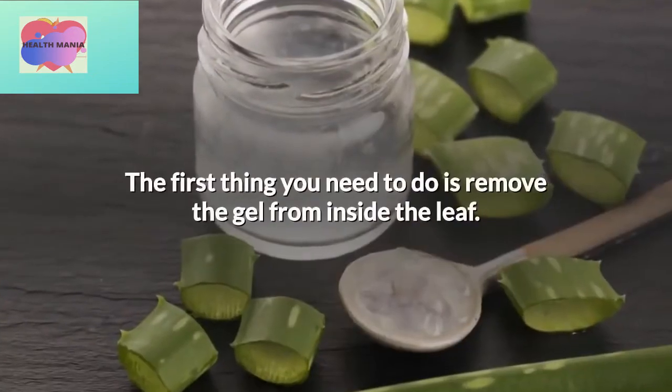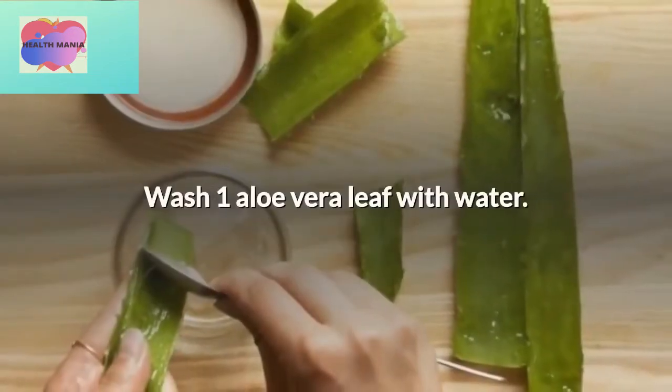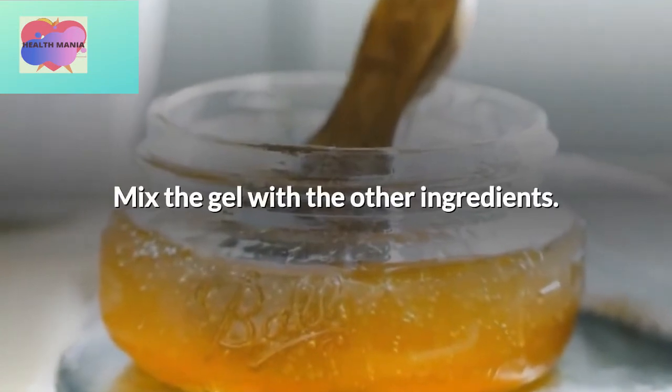The first thing you need to do is remove the gel from inside the leaf. Wash one aloe vera leaf with water. Peel the leaf and remove the gel with a spoon. Mix the gel with the other ingredients.